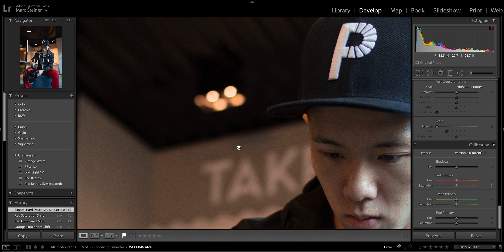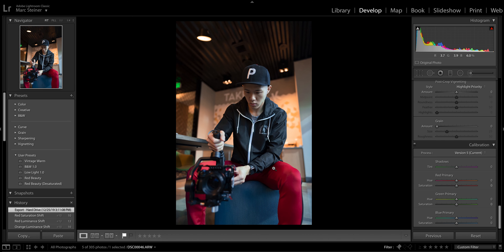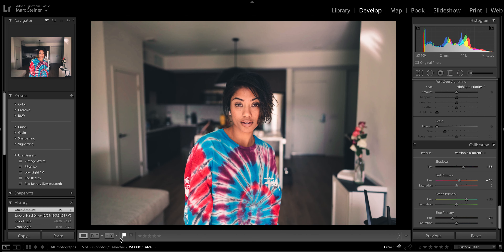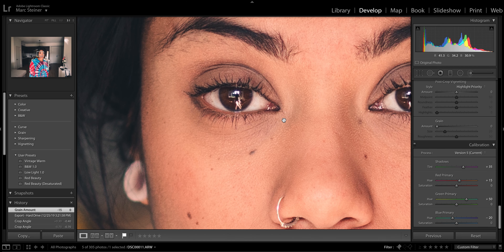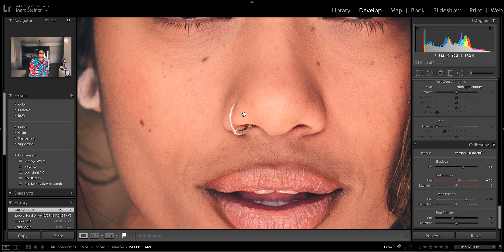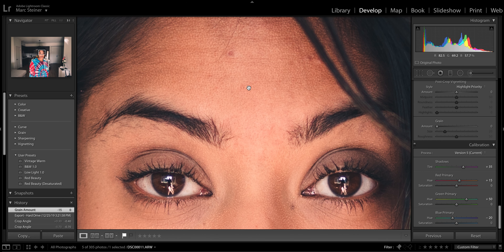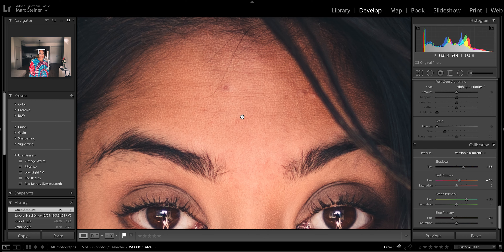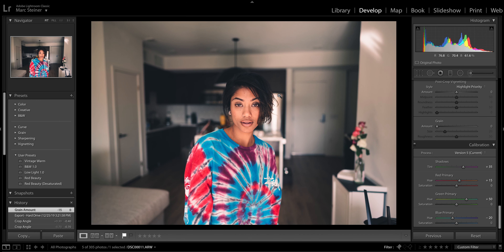This lens is also the perfect focal length for vlogging. It's very flattering, it's a great size on the body of the camera, it's inconspicuous, it's light enough, and it pairs very well — especially with that shallow depth of field. Not only is this lens great for vlogging but it's an amazing gimbal lens because of its small size, wide aperture and optical performance; it might be the perfect gimbal lens.